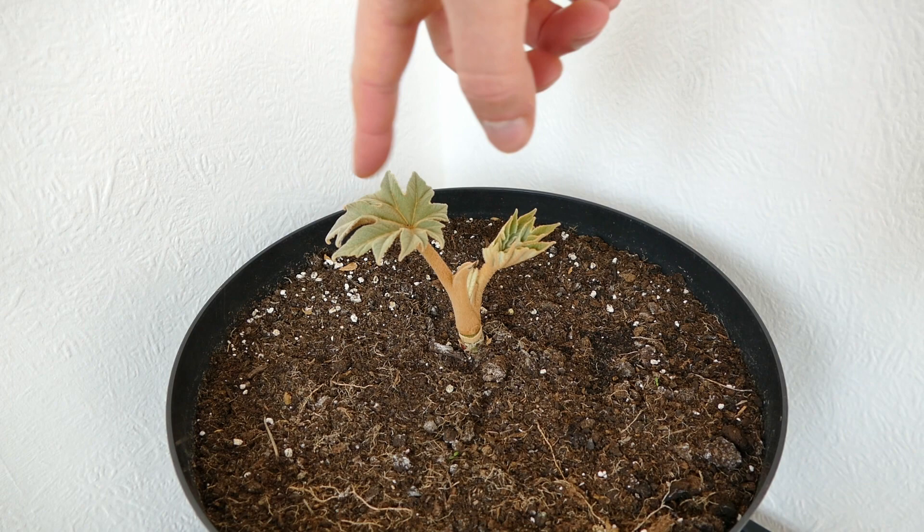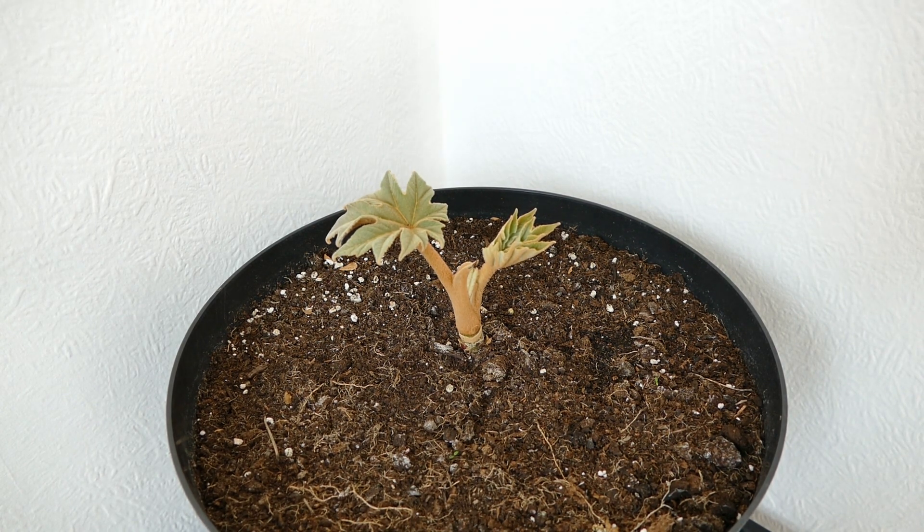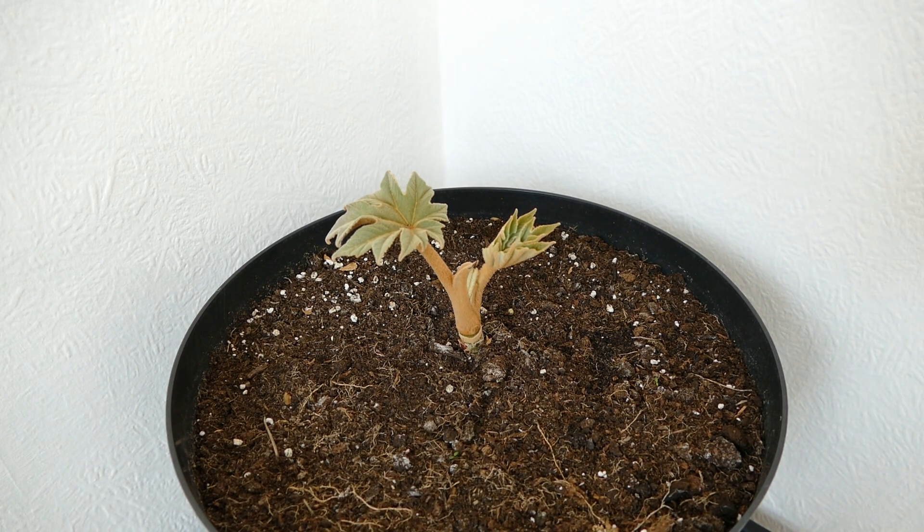The Rex variety just has slightly nicer, more interesting leaf shapes. What I'm going to do now is put this under time lapse and give it a really high nitrogen feed. It's the leaves that grow massive in this plant, so I want to give it lots of nitrogen to encourage large leafy growth, and then I'll come back at the end of the video to see how much it's grown over the course of a few weeks.